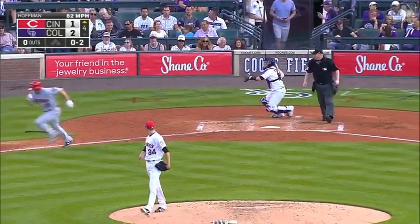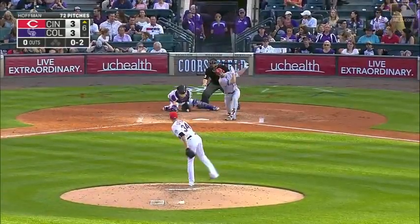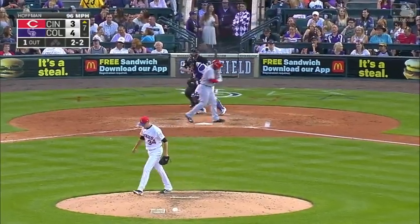Good pitch, strike three. Tony will throw to first to complete that. Here's a strikeout of Duvall — strike three on the inside corner.